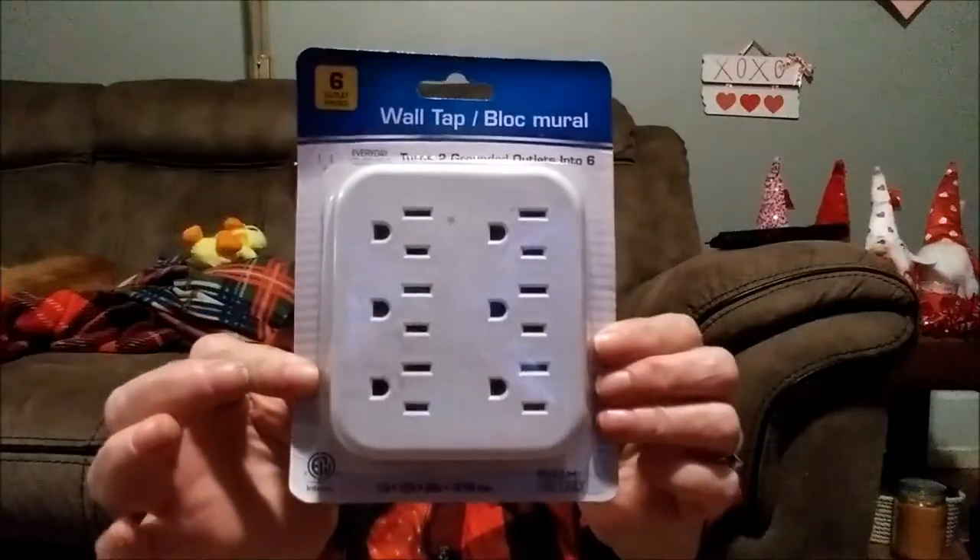And another one of these six-outlet wall taps — they're really nice, they work real good. And a plunger to do a DIY — I'm not going to use it as a plunger; I'm going to do a DIY using this in one of those buckets that I just showed you. Okay, that's it for the Dollar Tree — now I'm going to show you the Walmart.